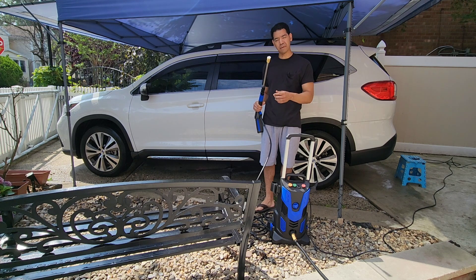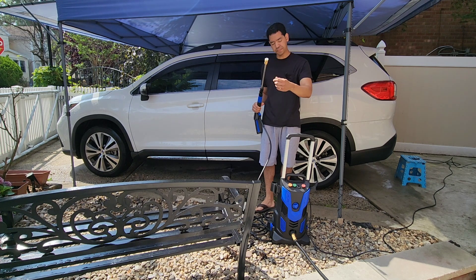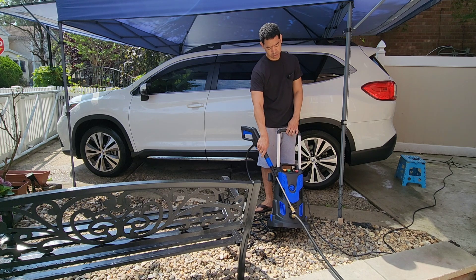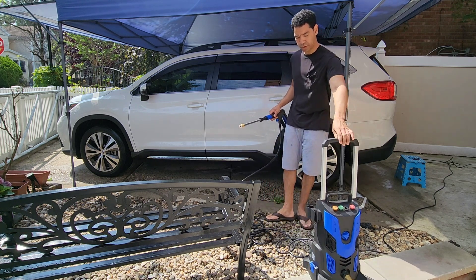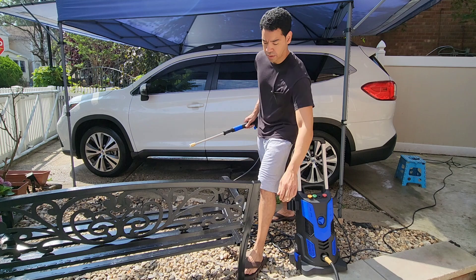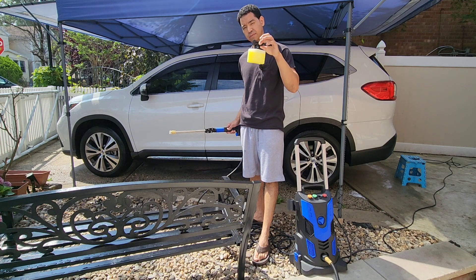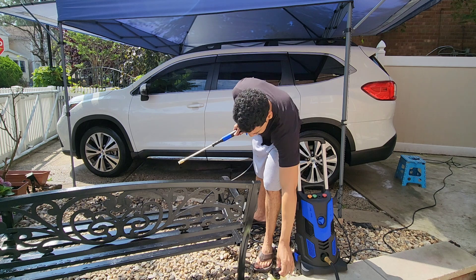So let me show you how to use this pressure washer to wash the car. I already have my 40-degree nozzle on. Let's set up my wand — I have the hose hooked up here. I'm gonna wet it first and then I'm gonna use the spray foam attachment to put the soap on the car.